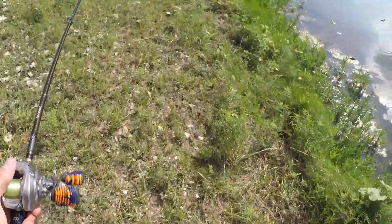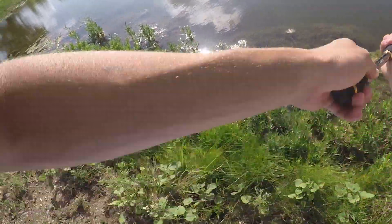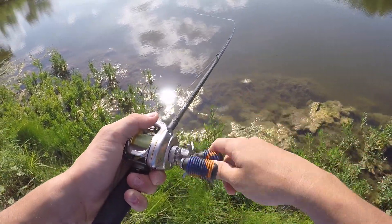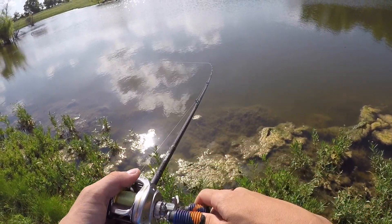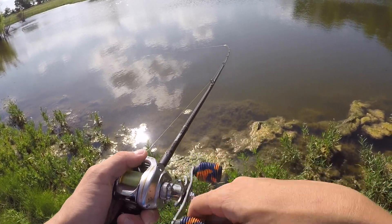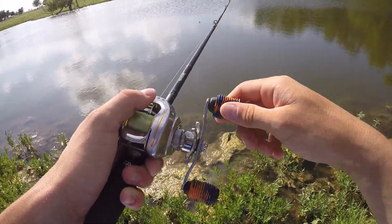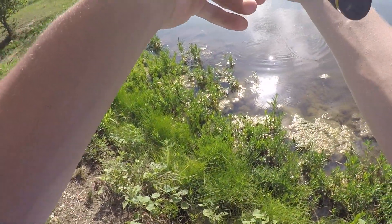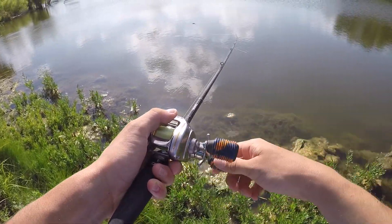There are a ton of grasshoppers out — use them for some good old fishing, buddy. My line just started swimming off in that direction over there. I didn't even feel the fish. Probably a little bitty guy.